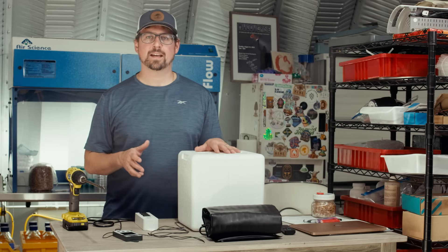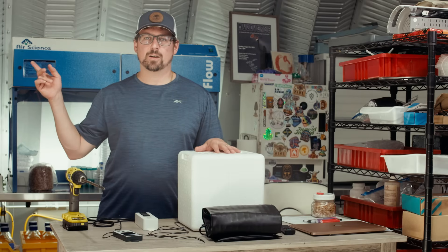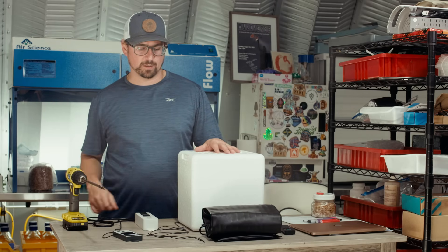If you want to know why you need an incubator on your mushroom farm, check out our video up here or the link in the description below.